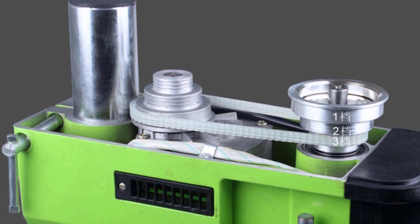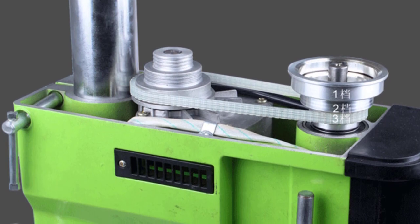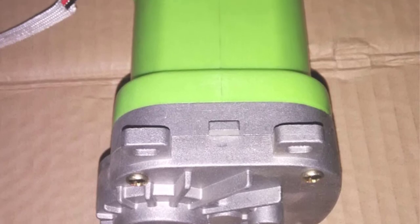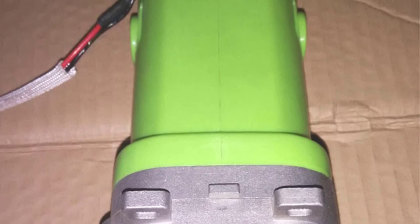The GEXTZ Mini Bench Drill A9-210 also impressed me with its accuracy. The spindle maintained its alignment throughout my drilling tasks, resulting in clean and precise holes. This level of accuracy is crucial, especially for intricate projects where every millimeter matters.